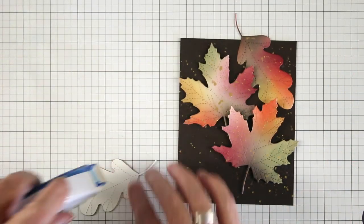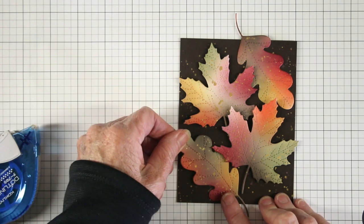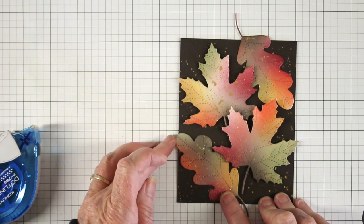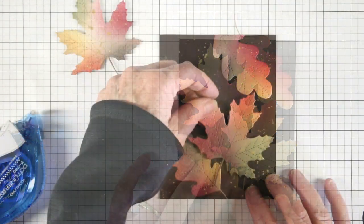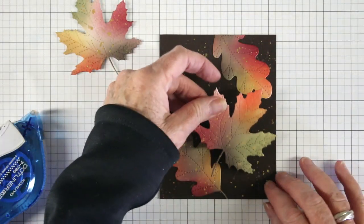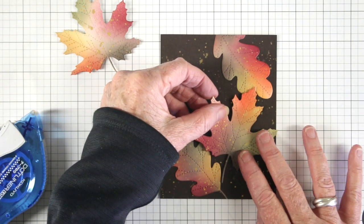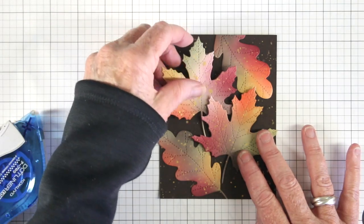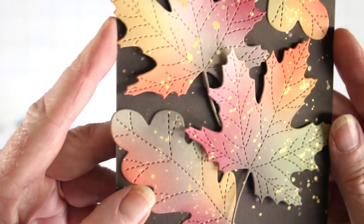With everything dry, I've laid out the design I would like to create. I'll be adding some adhesive tape to the back of the oak leaves and then adding these to the card where they'll hang off just a little bit, and I can trim off the excess when I'm done. For a bit of dimension I've added some foam tape to the back of the maple leaves, so I'll take off the backing paper and place them right back onto the card. These leaves almost glow with all their color.